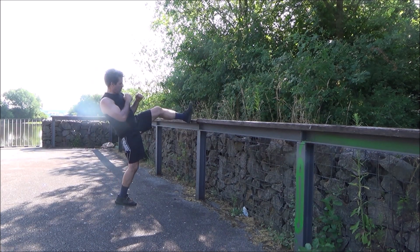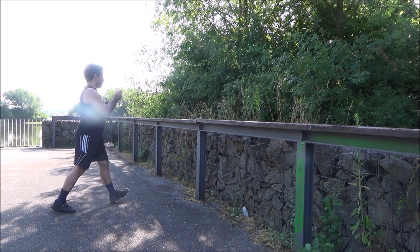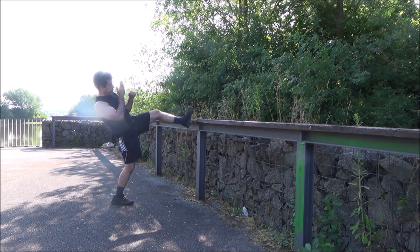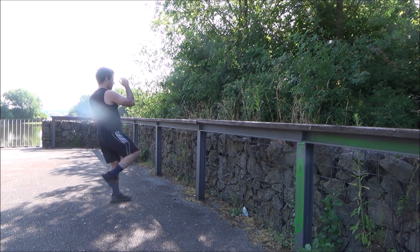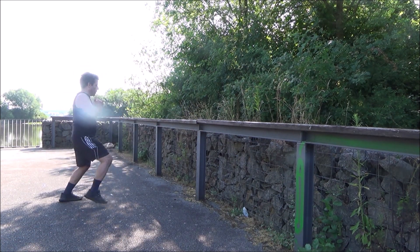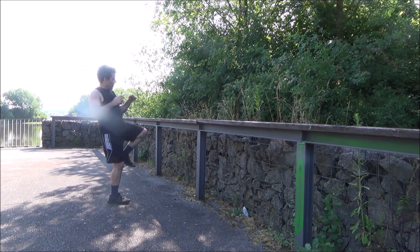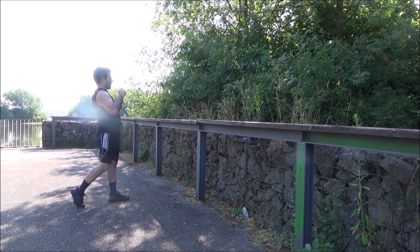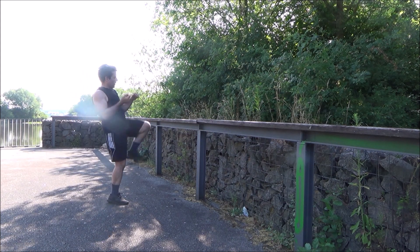This is an old exercise done in Iran. Many Muay Thai fighters also use it. I would like you to spend some time on it. Do it with different boxing combinations, then stretch your leg and bring it up. Do not be in a hurry — take your time. Stretch your leg and do this. A very good exercise.